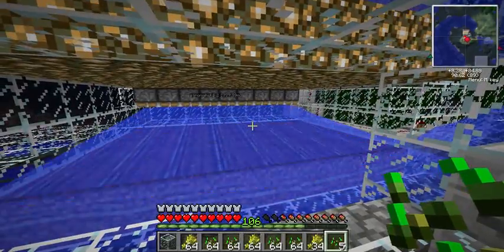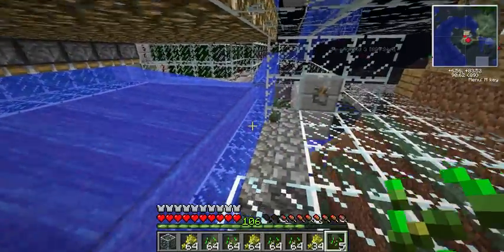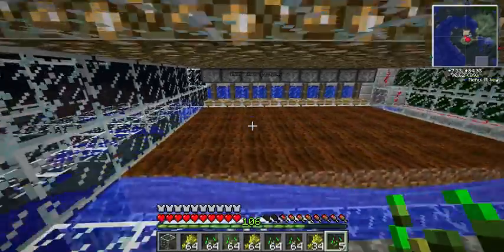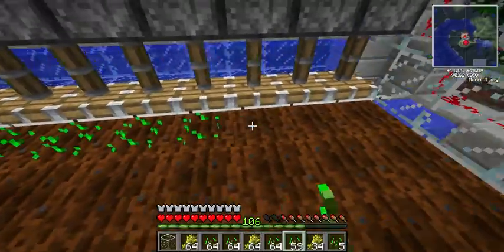So yeah — you flip the switch, pistons come up, water comes out, and that's all the wheat. It goes chum, chum, chum and collects in the middle. Water goes down, water goes down. And we replant.